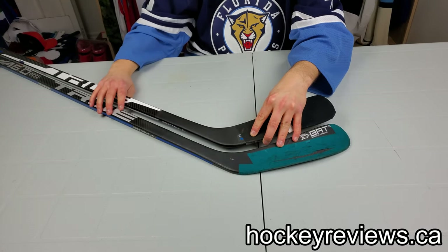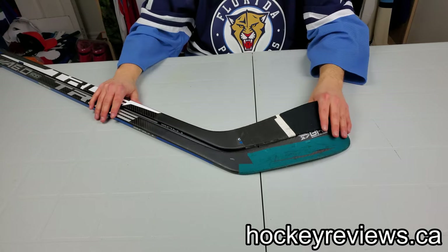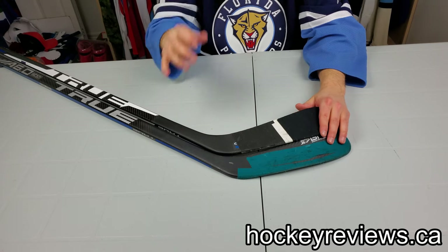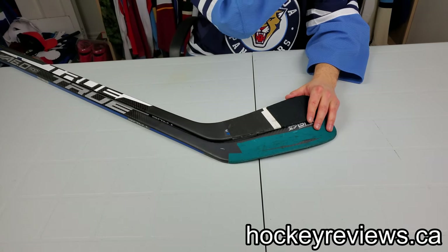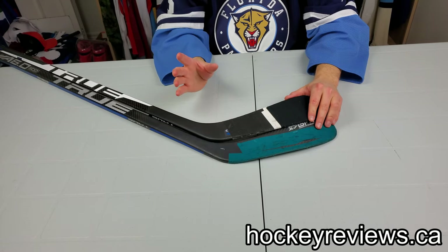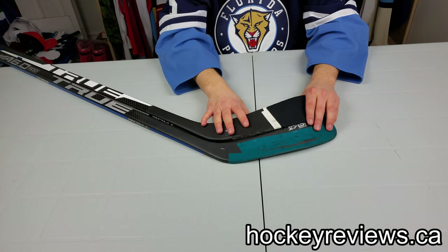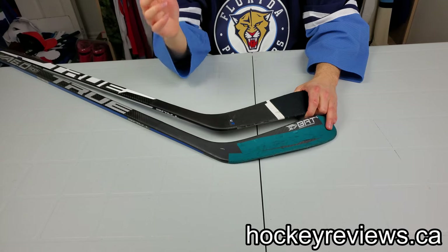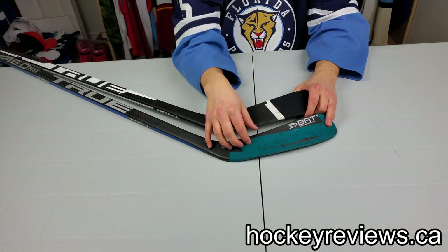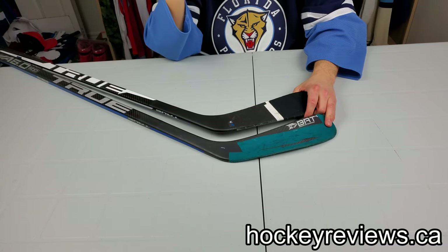Personally I like pingy blades — I find it's easier to tell where the puck is on the blade. With that said, I find dampened blades much nicer for passing, since hard passes don't bounce off quite as much. So I love the XC9's X-Core for passing. For stickhandling, I like knowing exactly where the puck is — the pingier the blade, the more feedback I can feel.